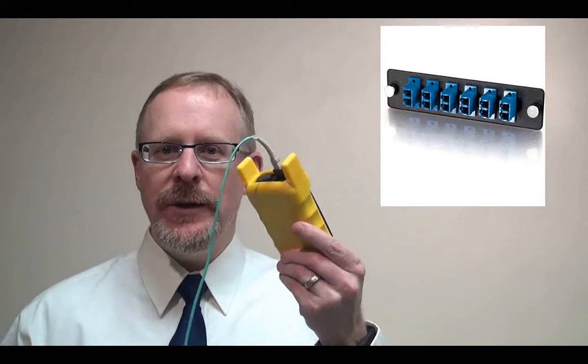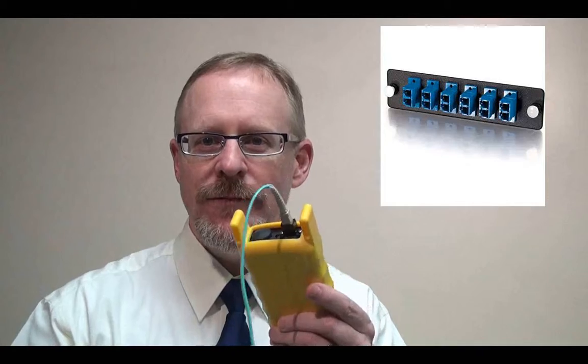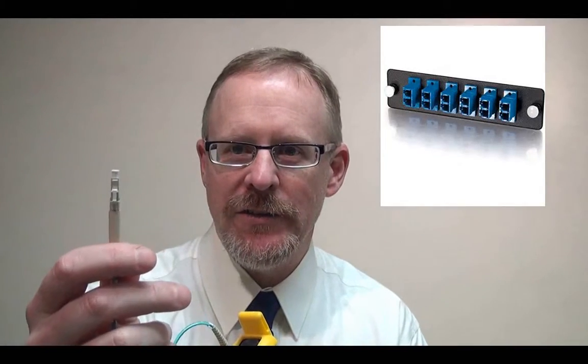Here we see a patch panel with LC connectors. As a fiber technician, you may be asked to test this fiber link, but your light source might have an SC connector on it, like this one. You just grab an SC to LC patch cable and go on with your testing — like this. Take an LC patch cable for your light source, and then you'd have an LC connector to go into the patch panel. Just like that.